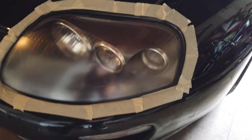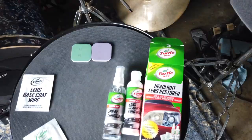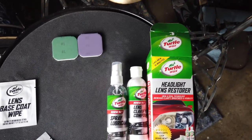Hey guys, so for today's video I'm just gonna try to go ahead and restore the headlights a little bit, just because they're a little foggy and I want to see how good it's gonna come out. I've never done a headlight restoration before, but I got this little kit and hopefully everything comes out great. Here's the product — it's a Turtle Wax headlight restoration kit. It also comes with a little glove so you protect your hand from all the chemicals.